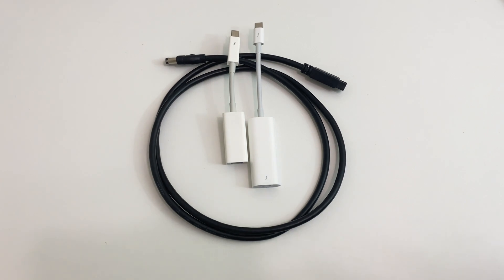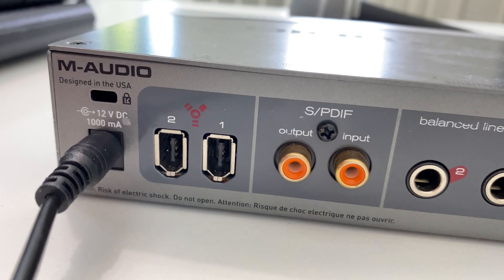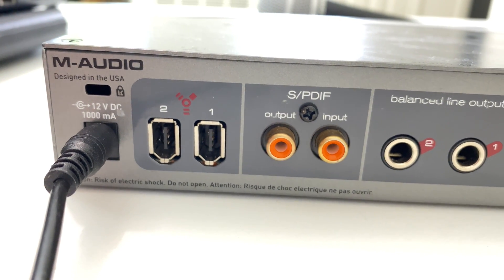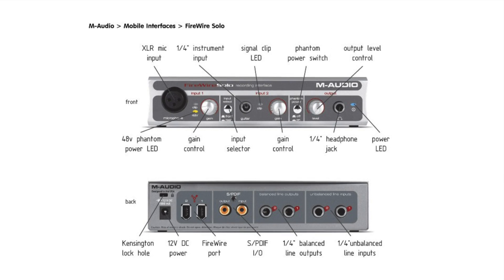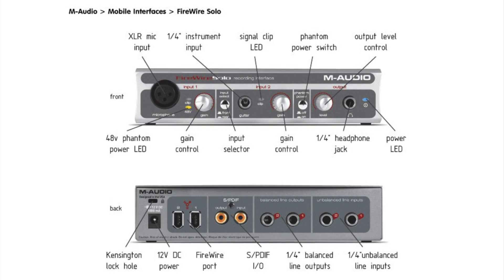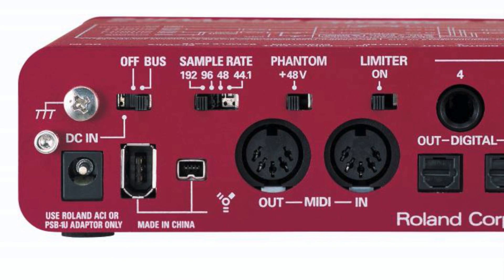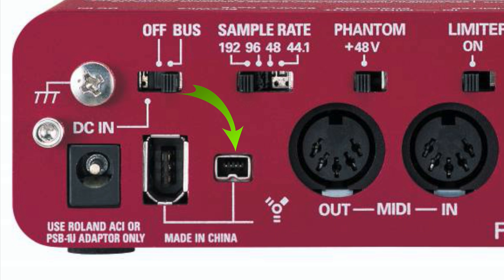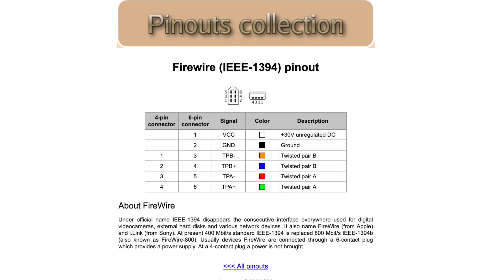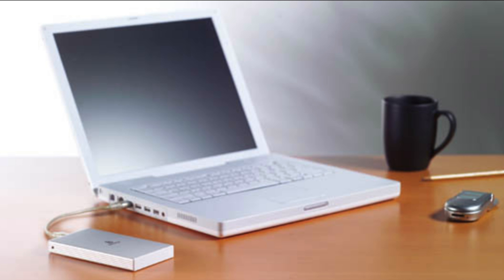First off, you're going to need some adapters. To determine which ones you need, you have to look at your audio interface and then at the computers you have at your disposal. This is an M-Audio FireWire Solo, and it features two 6-pin FireWire 400 connections — this was the most common type of FireWire. If your connector is smaller, then you have a 4-pin FireWire 400 connection, sometimes found on audio interfaces and devices like camcorders which have their own power supply. The difference is that the extra two pins are used to power devices like portable hard drives and even the original iPod.